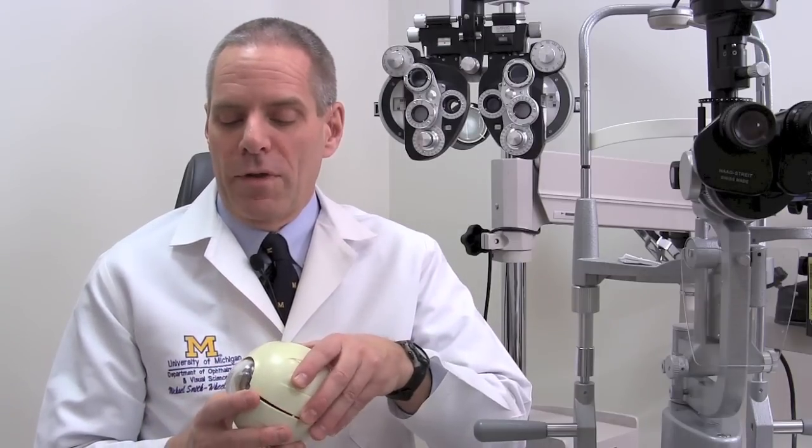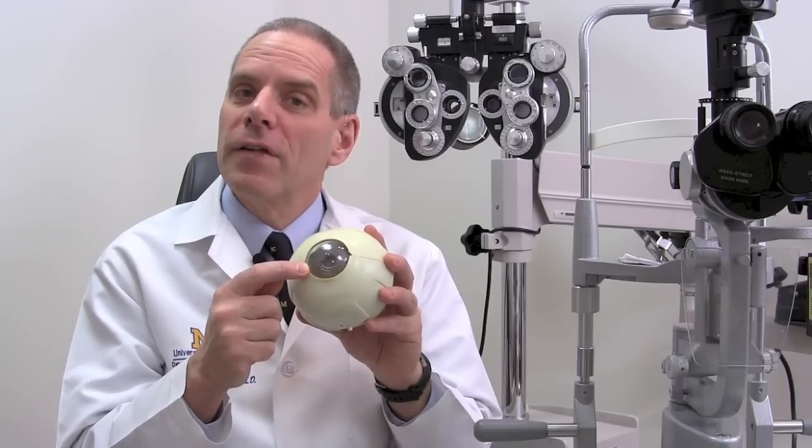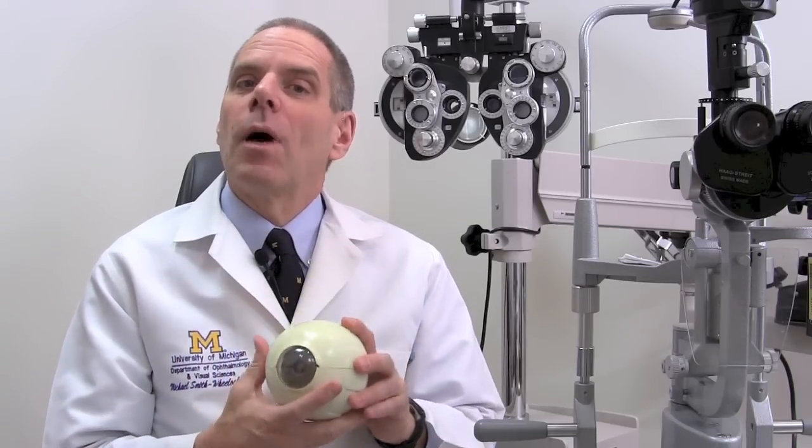A cataract is repaired by removing the cloudy lens and replacing it with an artificial lens. We make a small incision on the front of the eye and go in through that small incision with an instrument that uses high frequency sound waves to emulsify the lens and break it up into little pieces, and then we vacuum those little particles out of the eye — that's how the lens is removed. It's kind of like taking a ship out of a bottle.